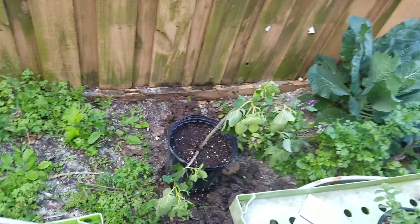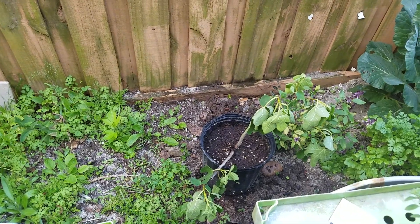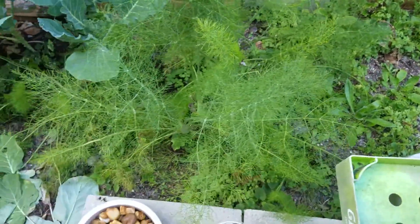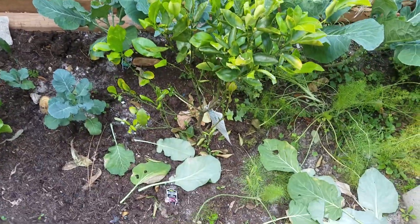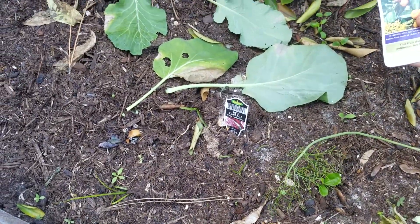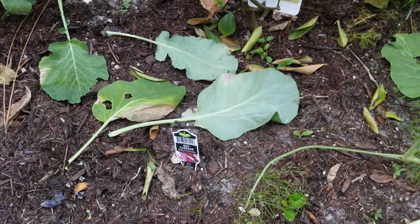I put it over here because this side, which is my south-facing side of the yard, gets more shade. More fennel. Another one of these little lemons — what are they called? Calamondin. Some things are small; they're like lemons.